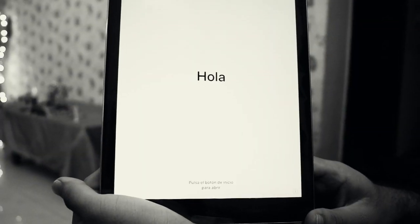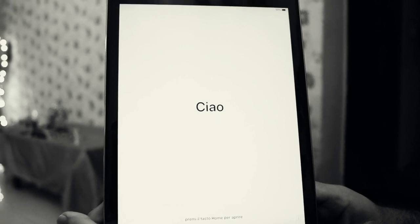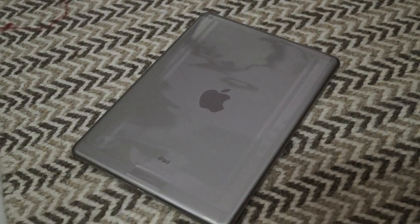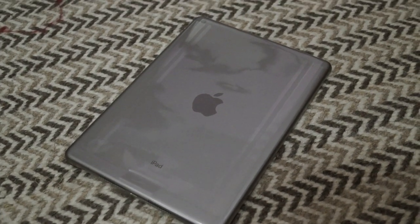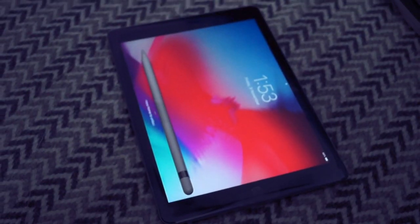This iPad has a weight of 469.3 grams and it is 7.5mm thin. The bigger the size, the bigger the battery — it has a 3,240 mAh battery with up to 10 hours of battery life. This iPad comes with an A10 Fusion chip with 64-bit architecture, embedded with an M10 co-processor.